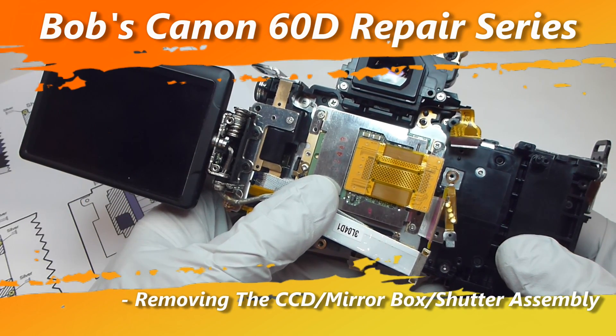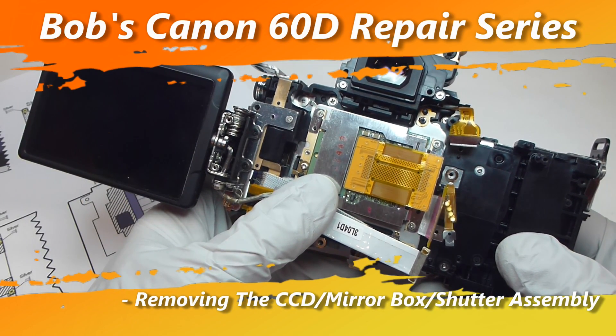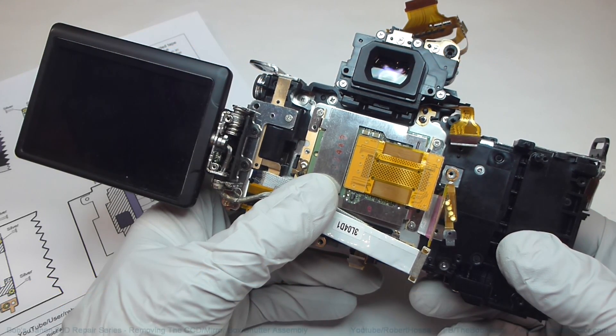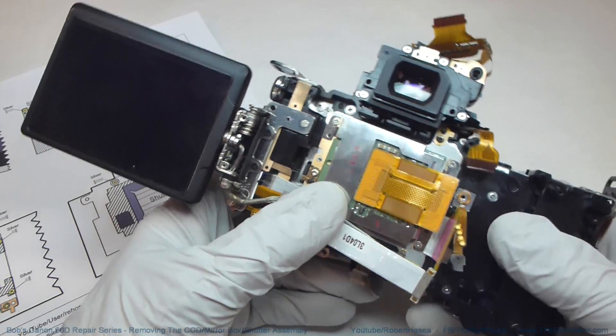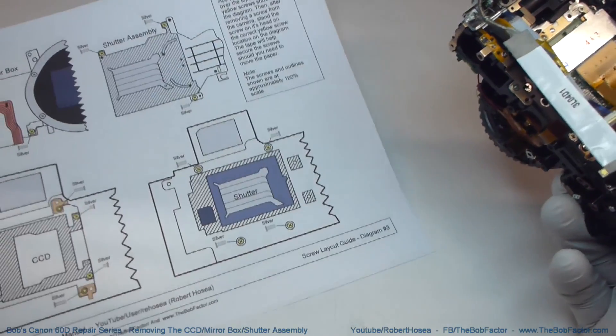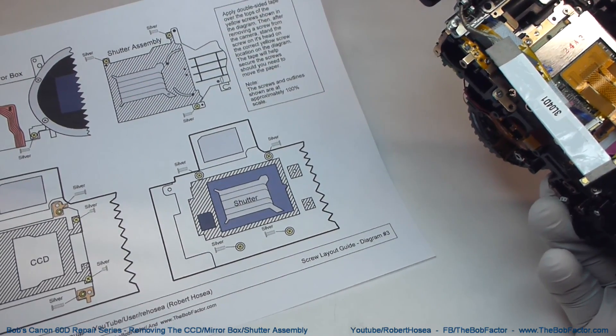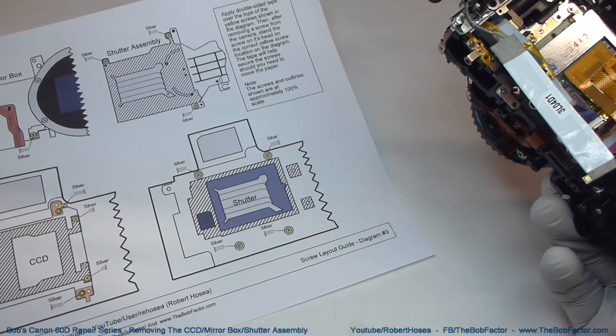In this third video of my Canon 60D repair series, I'm going to show you how to remove the CCD, the mirror box, and the shutter assembly. You'll need diagram three to keep track of the screws as you take it apart. You can download this diagram from my website — the link is in the description.